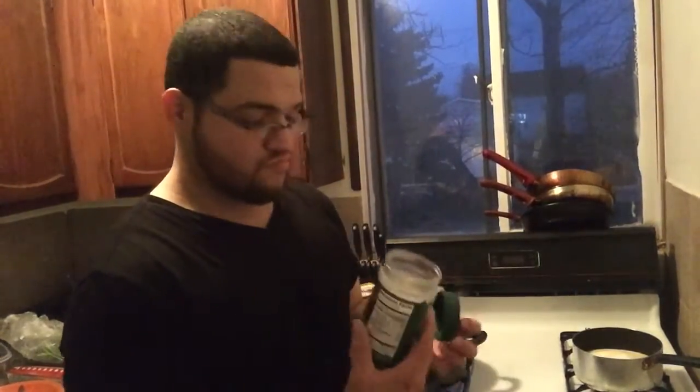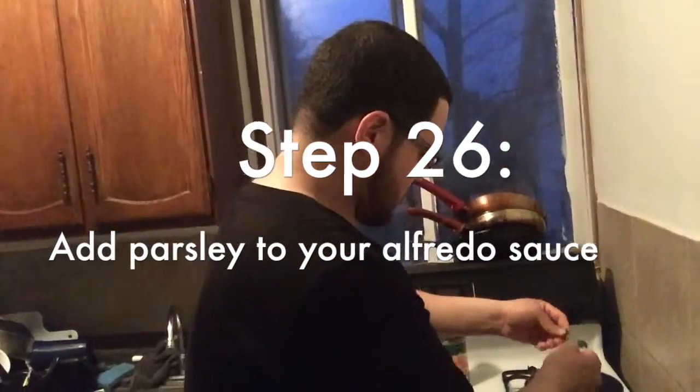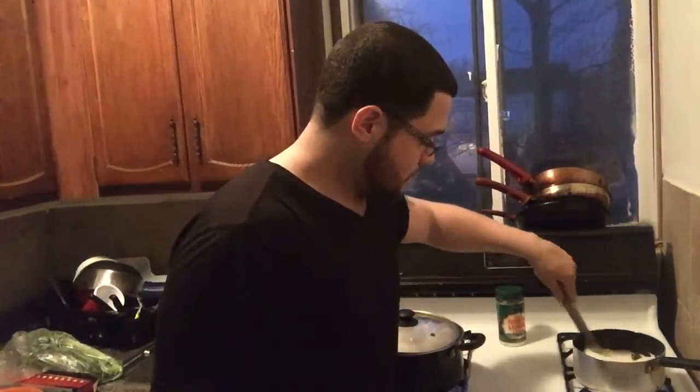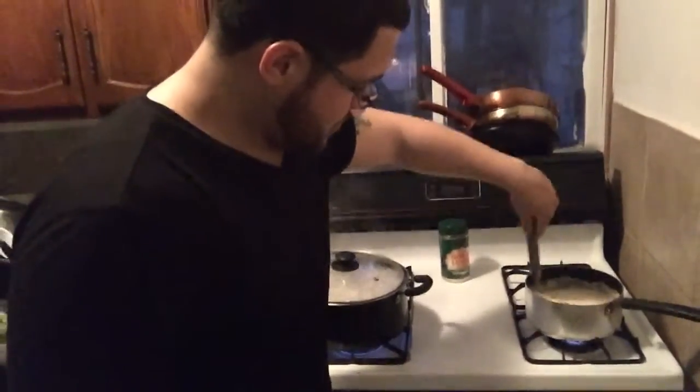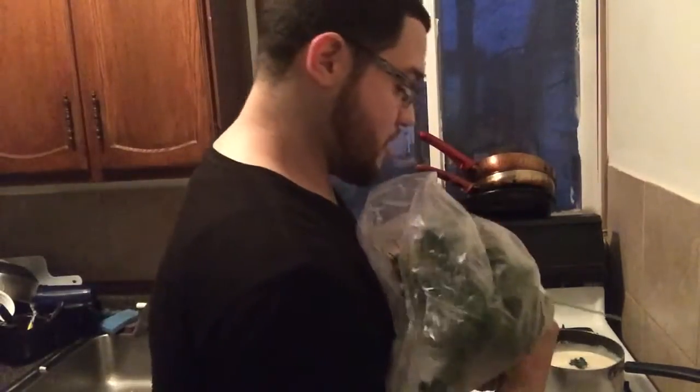How much Parmesan? Just eyeball it — about two tablespoons per jar, so four tablespoons for two jars. We'll use fresh parsley and a little bit of oregano for that Italian feel. We're on a really low flame because Alfredo sauce gets hot and boils quickly. Mix it around — super creamy. We're going to put some more parsley in there. And that other half of lemon we saved — let's throw a little bit more juice in there as well. That's what I enjoy doing.